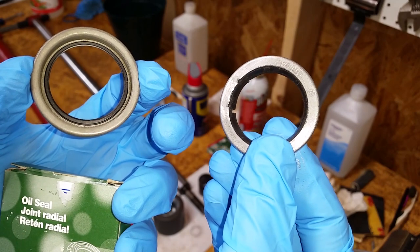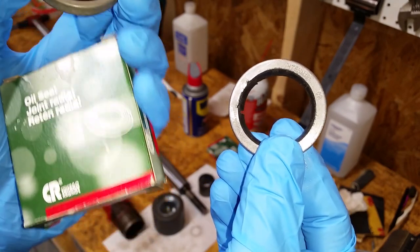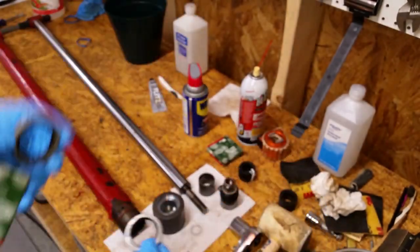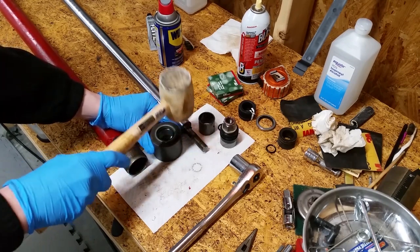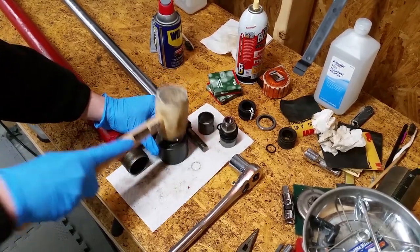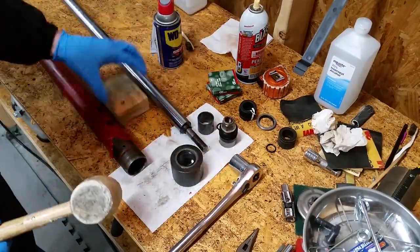I ordered new rod wiper seals online. I found a site that helps you search for equivalent seals — I'll put a link in the description below. Squirt a little penetrating oil on the cap and then pound the seal in evenly with a rubber mallet. I used a block of wood to be sure it was fully seated.